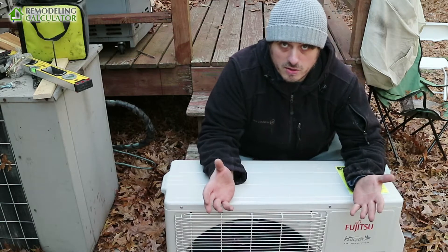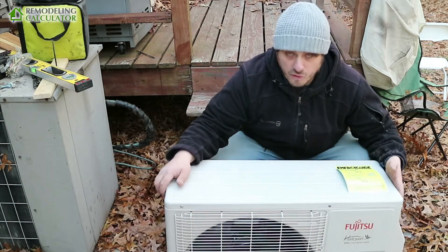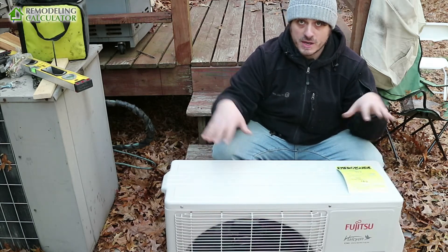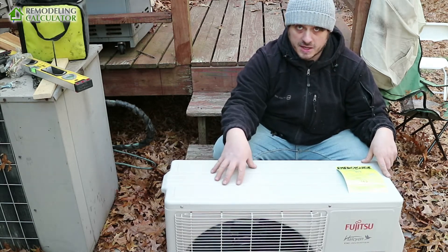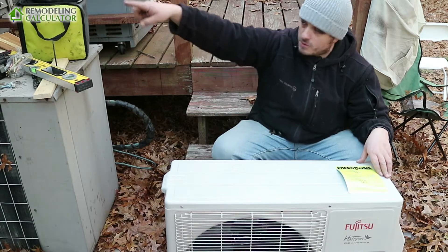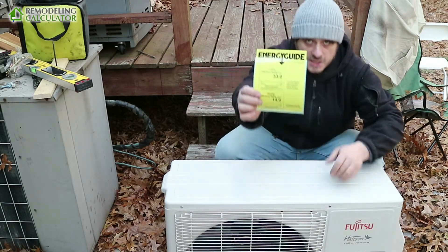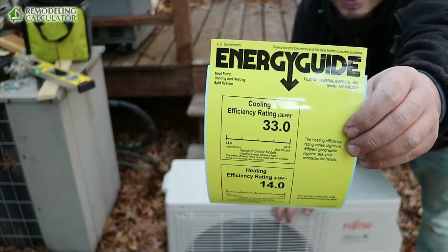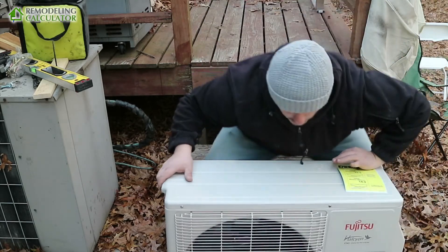Hey YouTube, I am Leo with remodelingcalculator.org, and it's the moment we've all been waiting for — time to put this bad boy on a pedestal. This is a ductless mini split heat pump, the outside condenser unit that does all the work. I'm mounting it on the wall right here. The unit itself is a 33 SEER, extremely energy-efficient Fujitsu — a high-heat model.